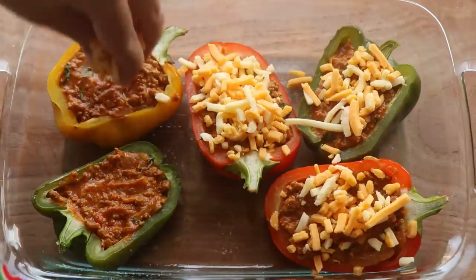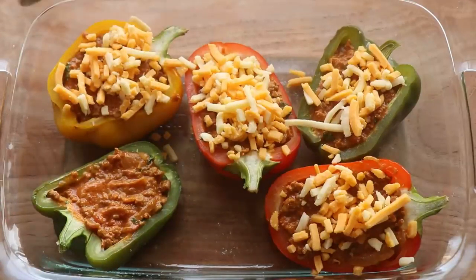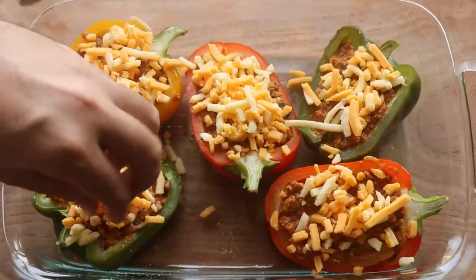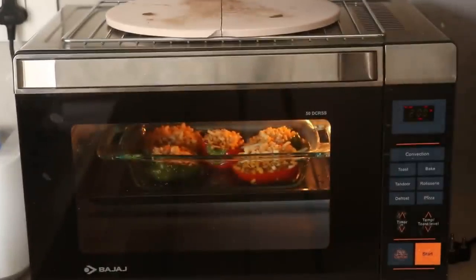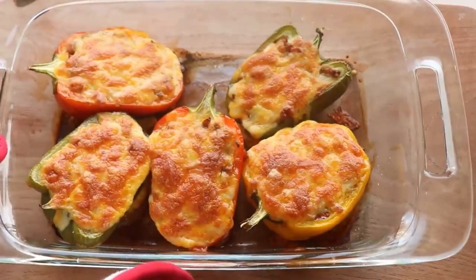Once the bell peppers are well stuffed, add shredded mixed cheese on top — use any cheese you like, or skip it if dairy-free. Pop these back into the oven at the highest temperature possible until all the cheese melts and turns golden brown, which takes about 10 minutes.